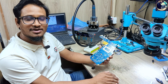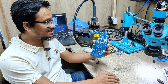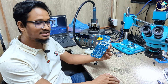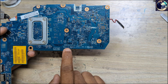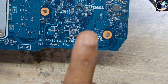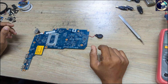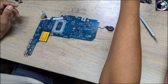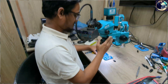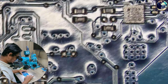Hey everyone, welcome back to another new video. I hope you all are fit and fine. Today I'm going to fix this motherboard — this is a Dell Latitude 3190 laptop motherboard, and this motherboard is totally dead. This is laptop motherboard part number LA-F463P. First of all, I will do a visual inspection of the entire motherboard.